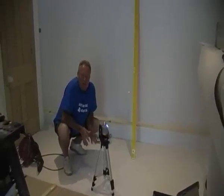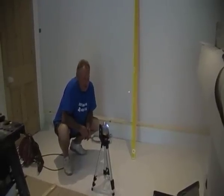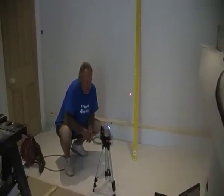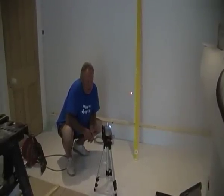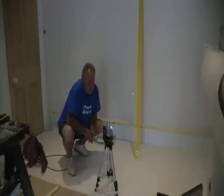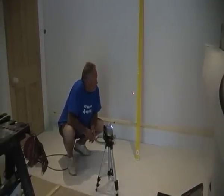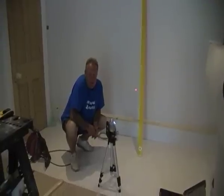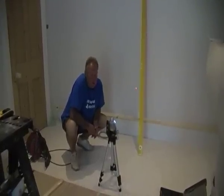Hi, I'm Mike Edwards from the website diydoctor.org.uk and today we're going to be talking about how we use a laser level. A laser level is simply a laser beam which is set across the room and it will transfer a level from one end of the room across to the other end of the room and all the way around the room.